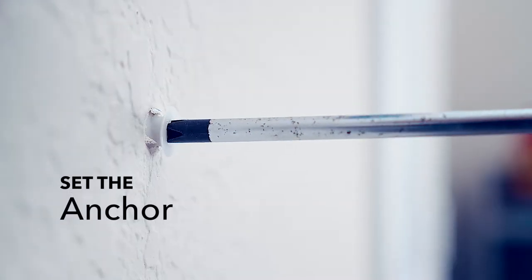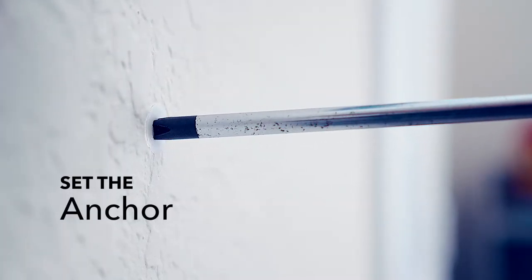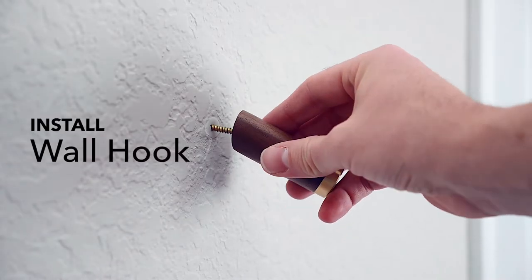You should make the hole big enough so you can gently tap the anchor in up to about here. From here, you can use a screwdriver to turn the anchor until it's flush with the wall. Set your wall hook and turn it into the anchor until it's snug against the wall, and there you go.